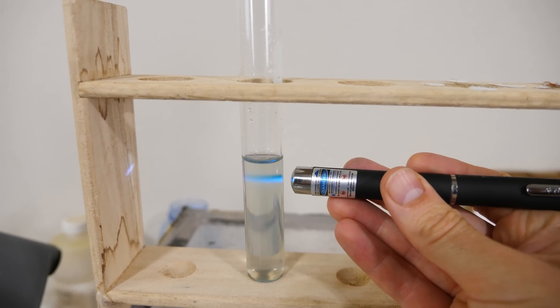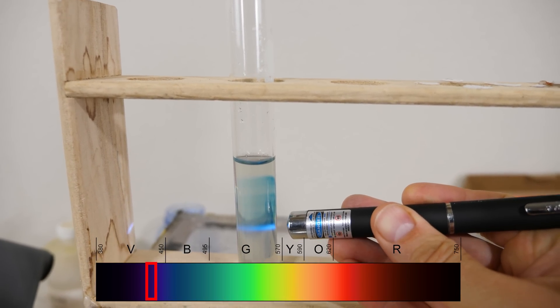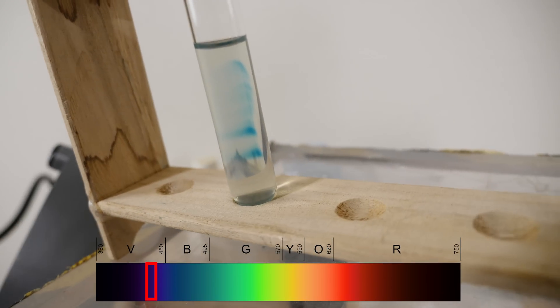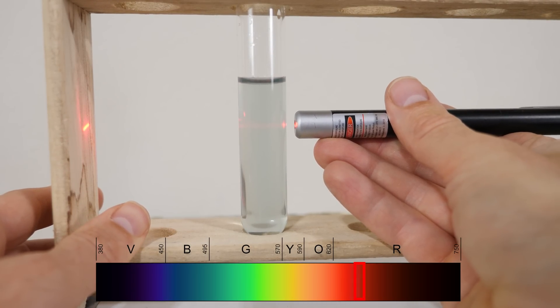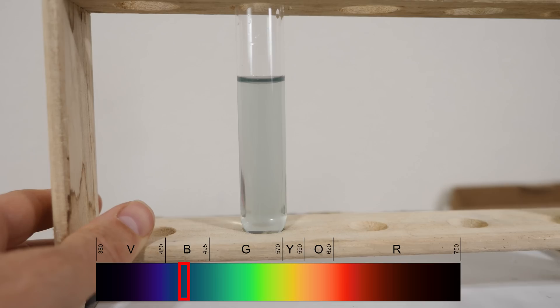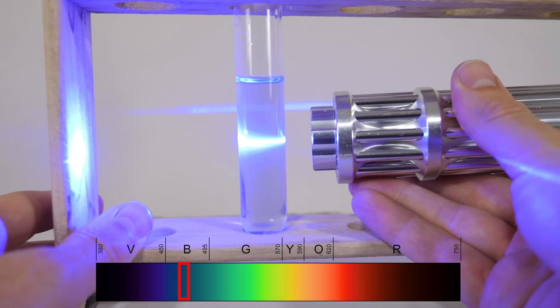Now let's get back to our experiment. You can see that when I shine my violet laser on it, it easily turns the solution blue wherever the laser shines. But if I use any lower frequency it doesn't work. For example, you can see that if I use red light it doesn't do anything. Or even a bright green light. But when we get up to the blue wavelengths, you can see it starts to turn it a little bit blue.